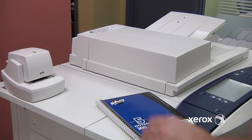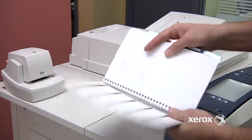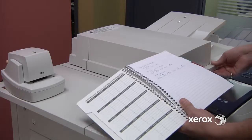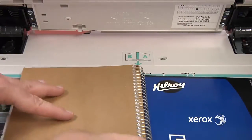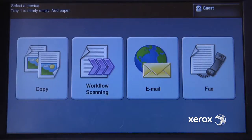To copy pages out of a notebook, you can use the book copying feature in the ColorCube 9200. Say we want to copy the two pages here, and we want them as individual sheets. You would place your book on the glass, lining up the binding with the indicator. Once you have the book placed on the glass,